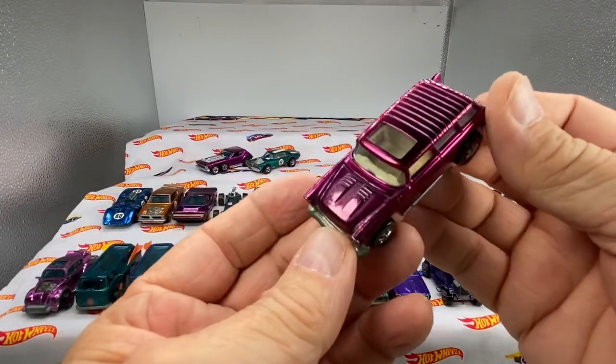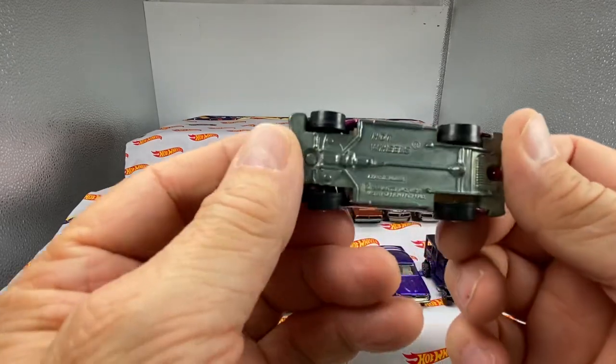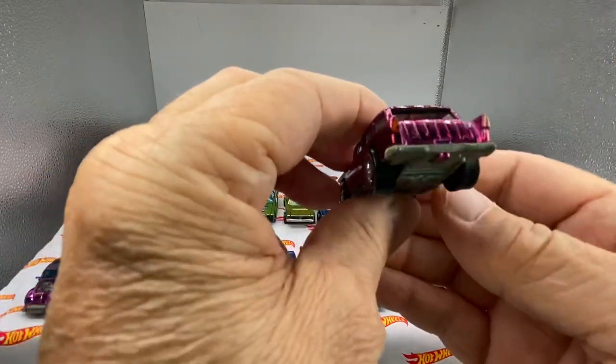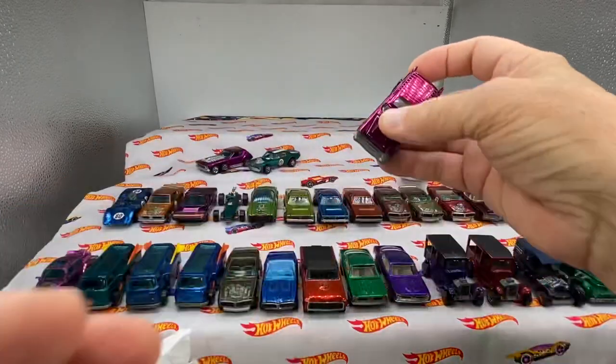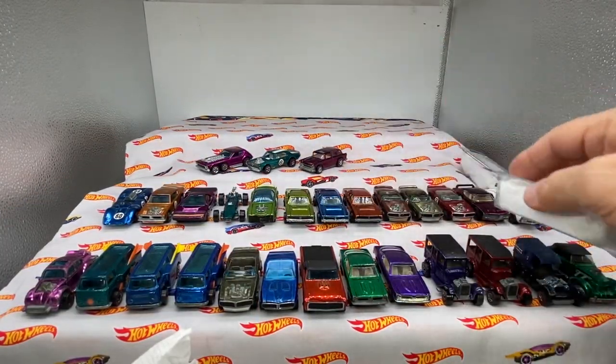That's a nice magenta Nomad. Classic Nomad. A little bit of toning, beautiful car. I love it. That's a sweet little ride right there. I'll put those on the top.